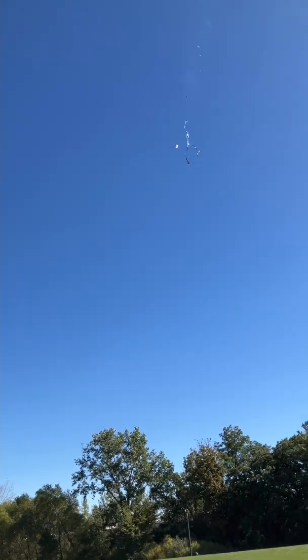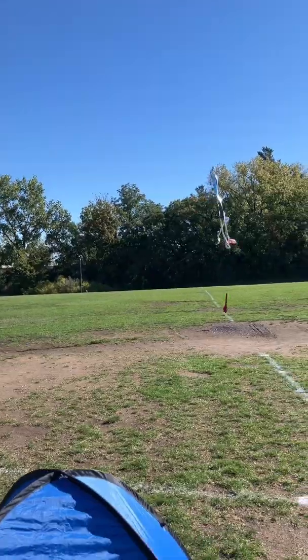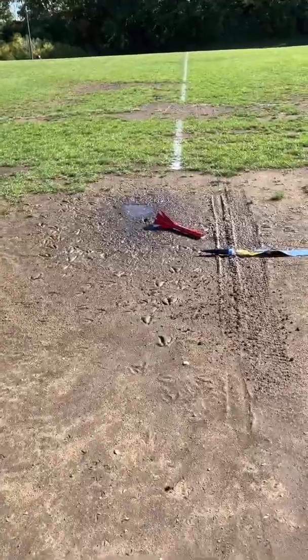That did not look good. It would have looked good if it wasn't a thousand feet up. Let's see what happens. To make matters worse, the only mud in the field and the rocket lands right in the middle of it.